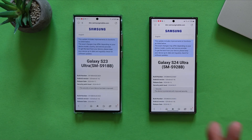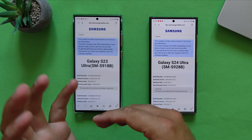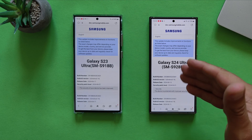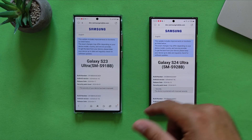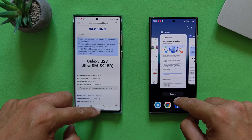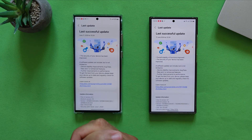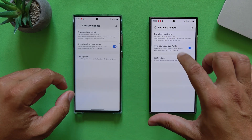This is not the camera update. All sources are hinting that the camera update will eventually be released next month in July. Here we see AXEF — so only security: device is protected with improved security. The release date is the 17th of June for the S23 Ultra, and just a few days earlier for the S24 Ultra. I've been using this for a few days — I updated my S24 Ultra on the 11th of June and my S23 Ultra yesterday.